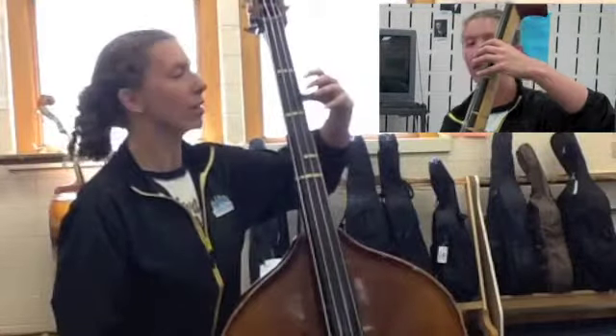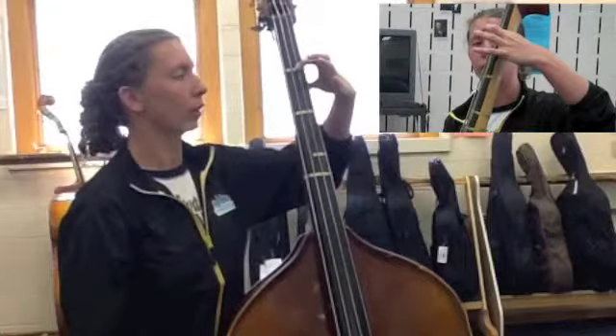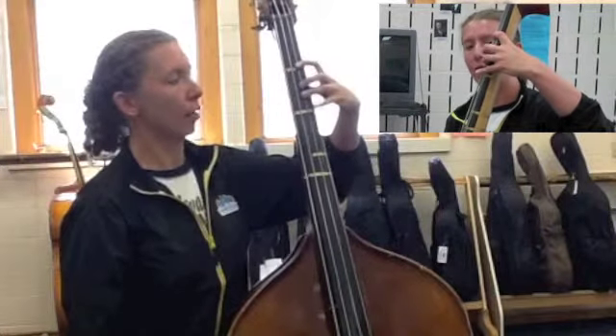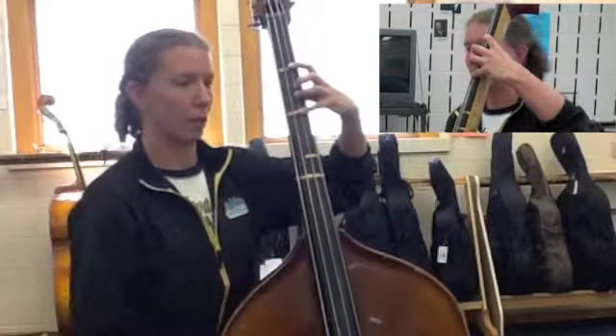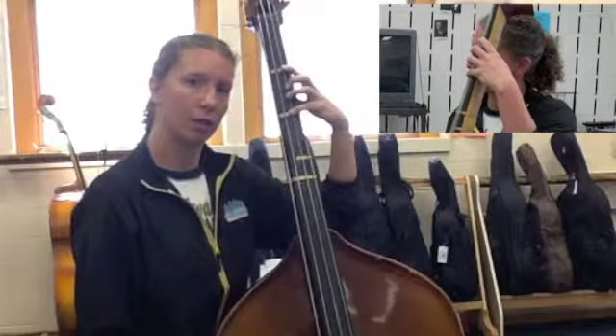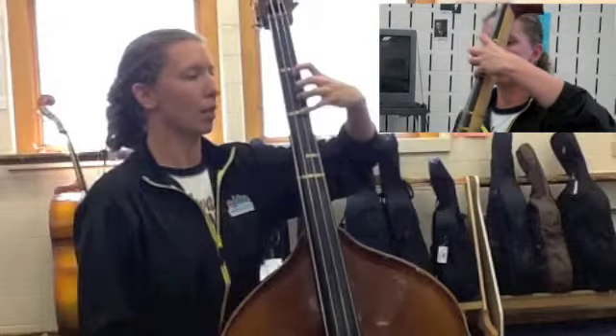We're going to do this on the D string. Finger number one is going to go on the tape, the one that lines up with your eyebrow — finger number one. Two and three hang out together in the middle. Four goes on the next tape. You don't want your elbow down; you want your elbow up so that you can keep that C and keep everything nice and balanced.